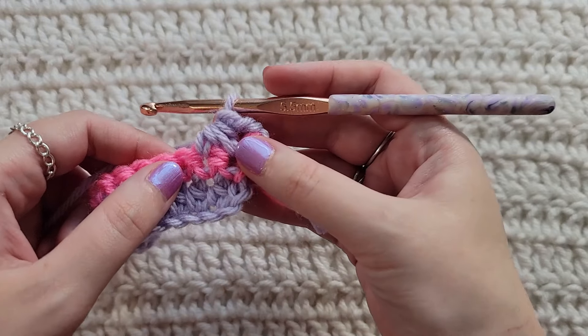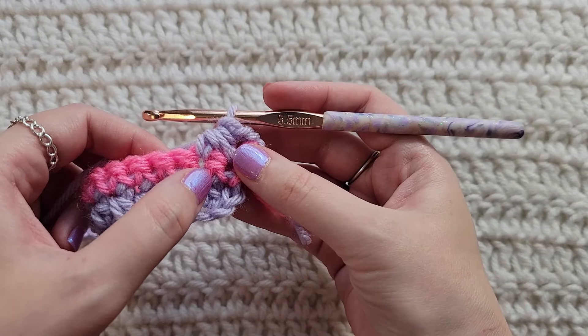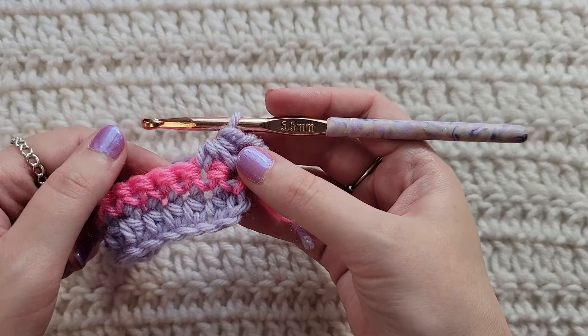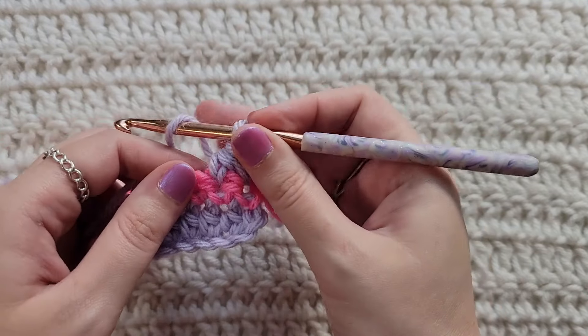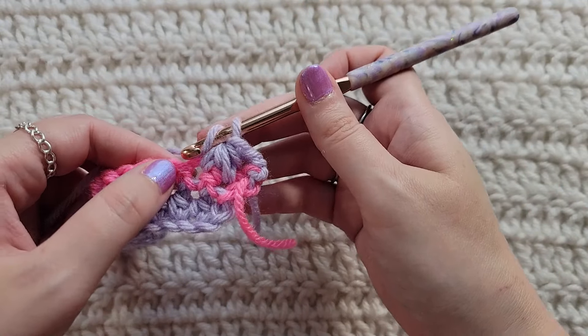Now we're going to be making half double crochet decreases using the stitch that you were just working into and the next one, and that's what we're going to be doing going forward for this row. Yarn over, insert your hook into the stitch you were just working into — so it's going to be connected with this one.